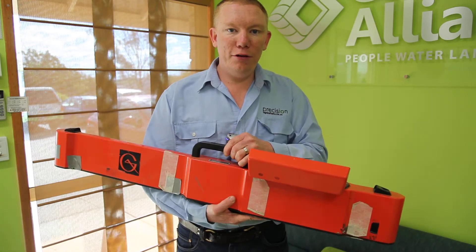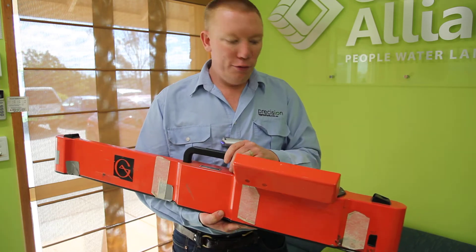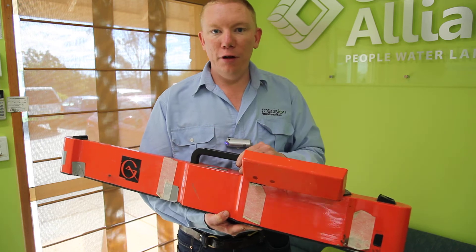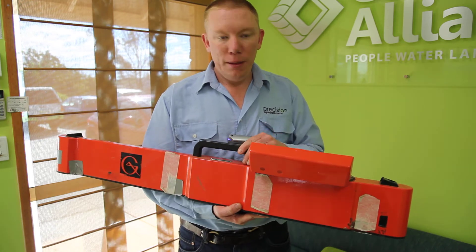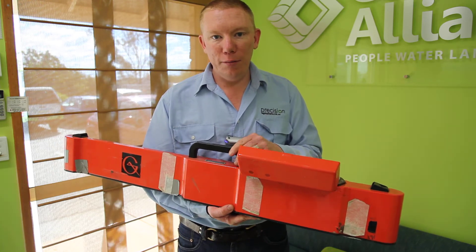Tim Neal from Precision Ag. We're just going to talk a bit about what an EM38 is and what it does. This is the Geonyx EM38 from Canada — basically one of the electrical conductivity measuring devices that's on the market.